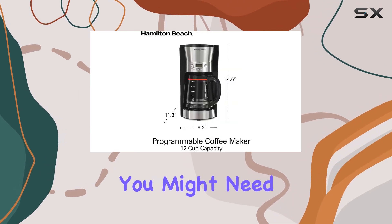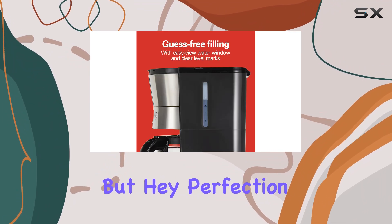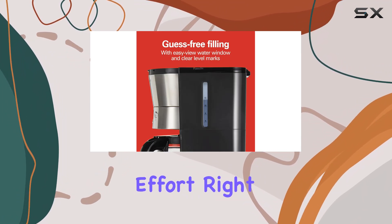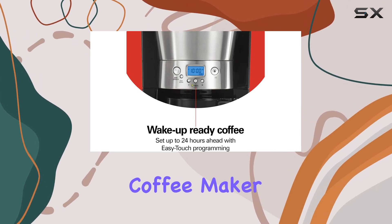There is a small caveat: if you decide to tweak your grind size or coffee amount, you might need to reprogram the settings for that perfect cup. It's a minor inconvenience, but perfection takes a little effort, right?